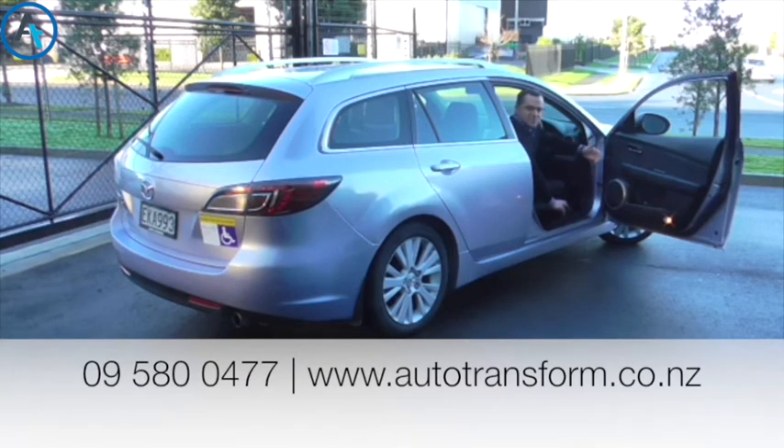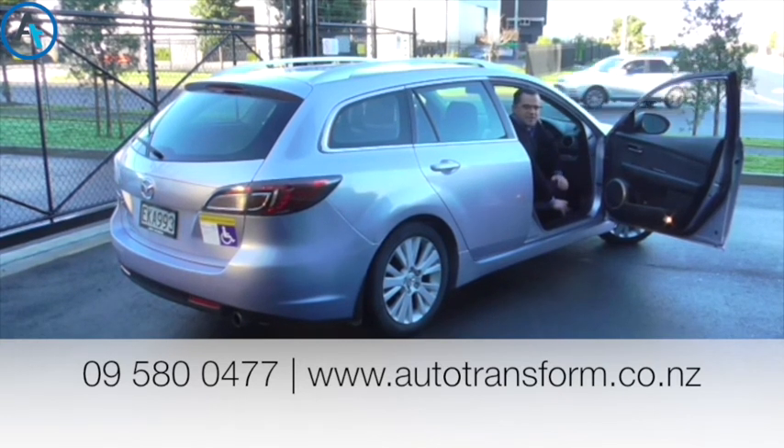For more information, please call Autotransform on 09 5800 477, or check us out on the website at autotransform.co.uk. Thank you.